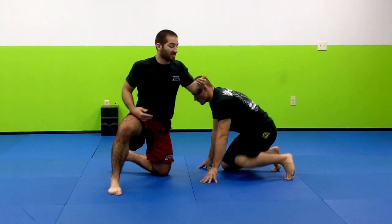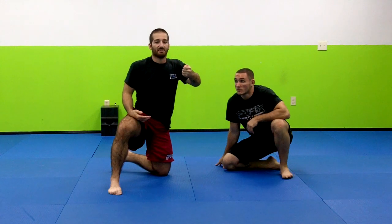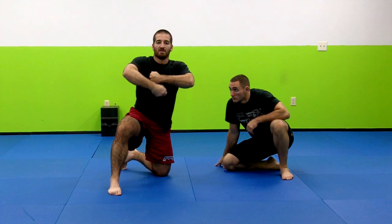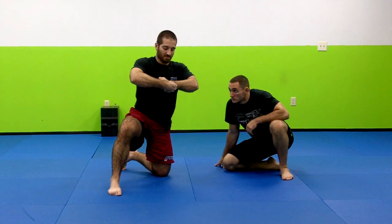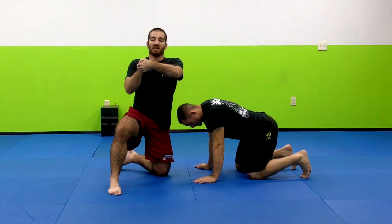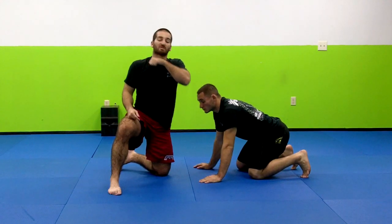The way I do my guillotines: I make a fist, and my other hand is going to support under my wrist. My positioning — the blade of my forearm — is going to be in the middle of the throat.